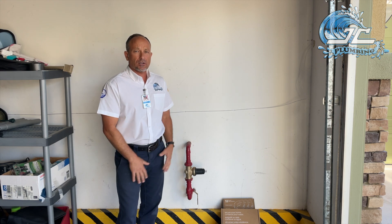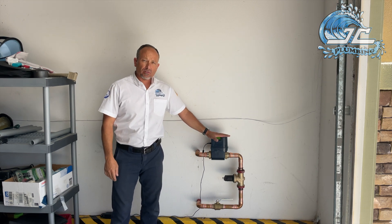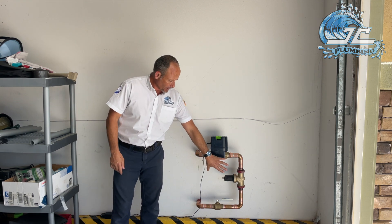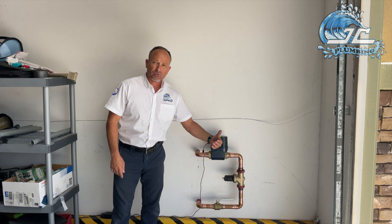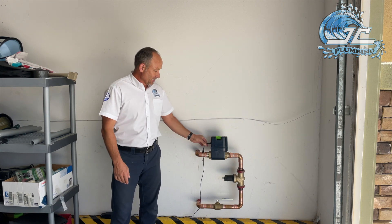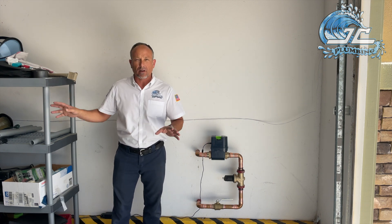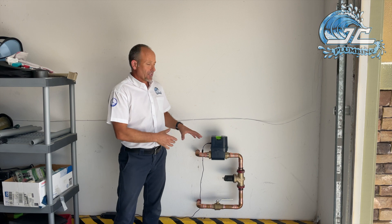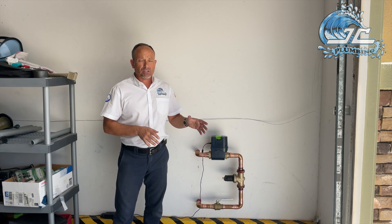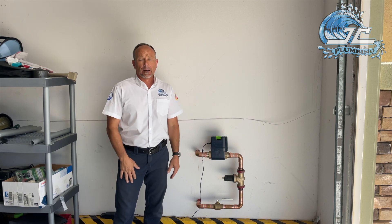Here you have it — the emergency shutoff valve is now installed. I had to do a little reworking to make room. We installed a brand new ball valve and located the water pressure regulator upstream of the emergency shutoff so the device can read accurate water pressure. It does require 110-volt power, which inside a garage is typically not an issue. If you're thinking of locating this on the outside of your home, you may need an electrician to wire a GFCI circuit or pull power into the garage.